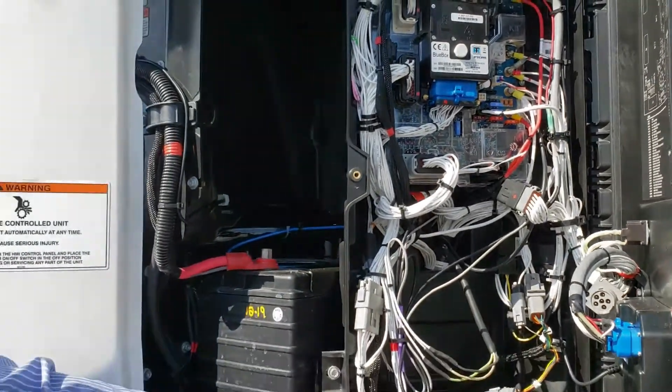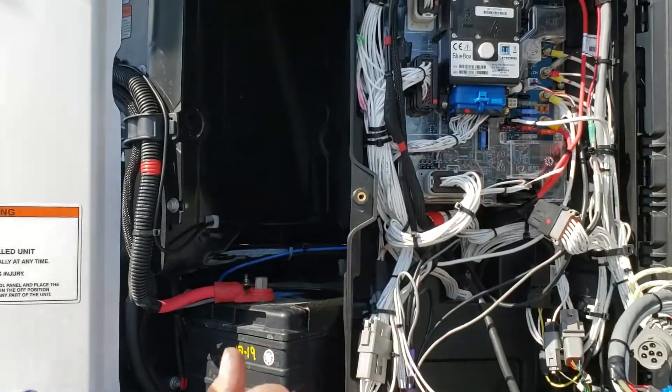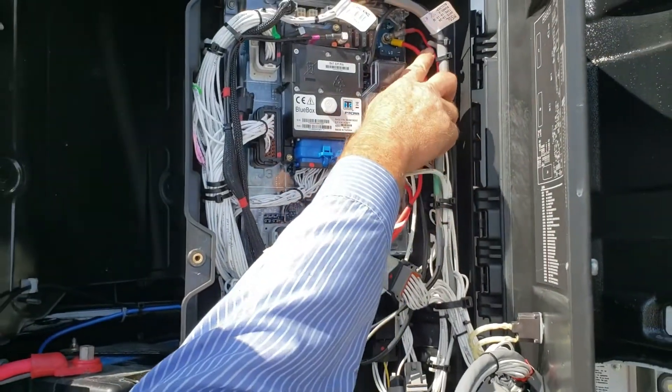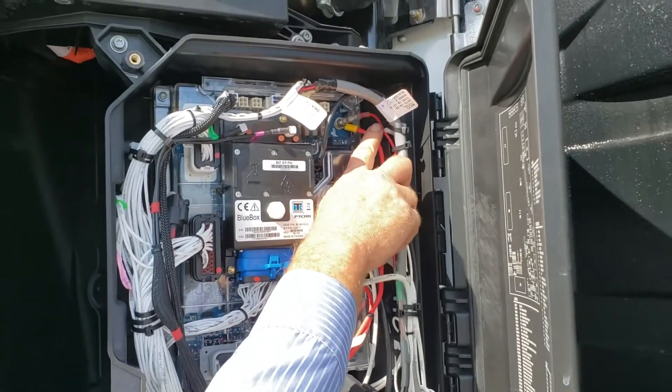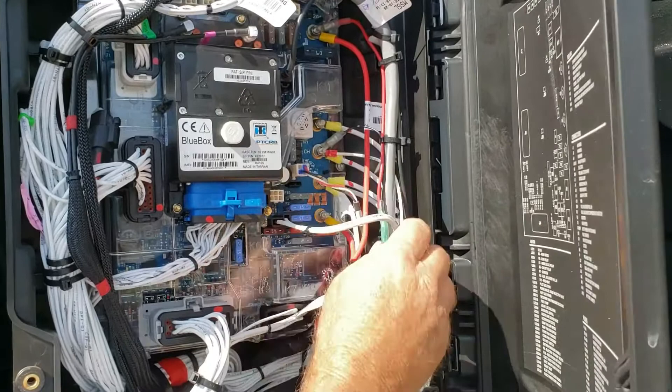Then you have your red and black for positive and negative. It's just heat shrink tied together. The red is run to the 2AH on the board, and your negative is run to the CH on the board.